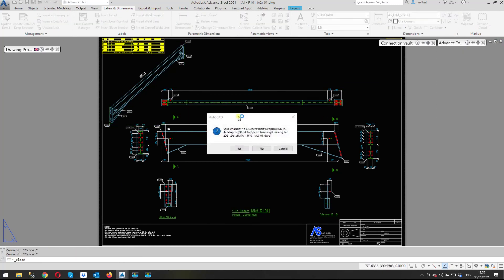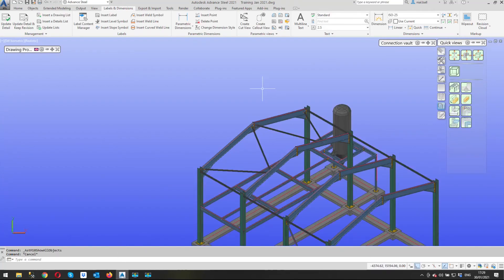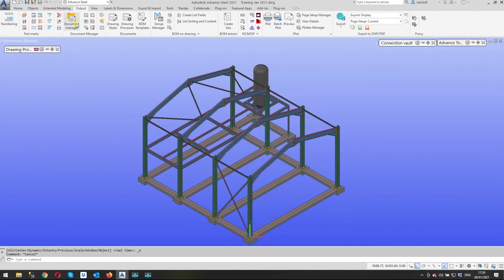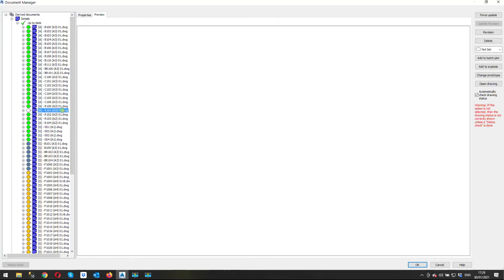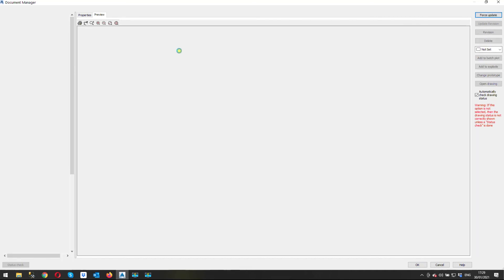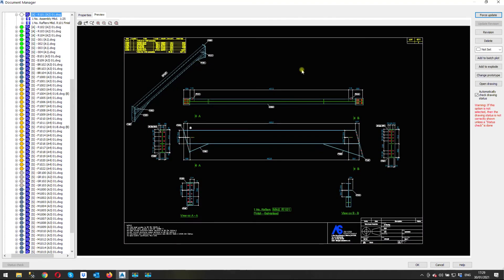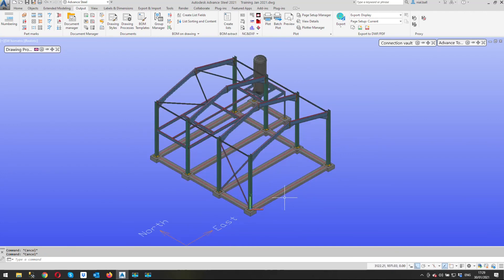And there it is — that is how we correctly insert a 3D view into a current drawing. I'm going to save that, close it, and turn my model back on. My customer reported that when he updated the drawing it came up with an error message, so let's test it — I'll force update. No error messages, so I need to look at his model more closely to see what's going on there.